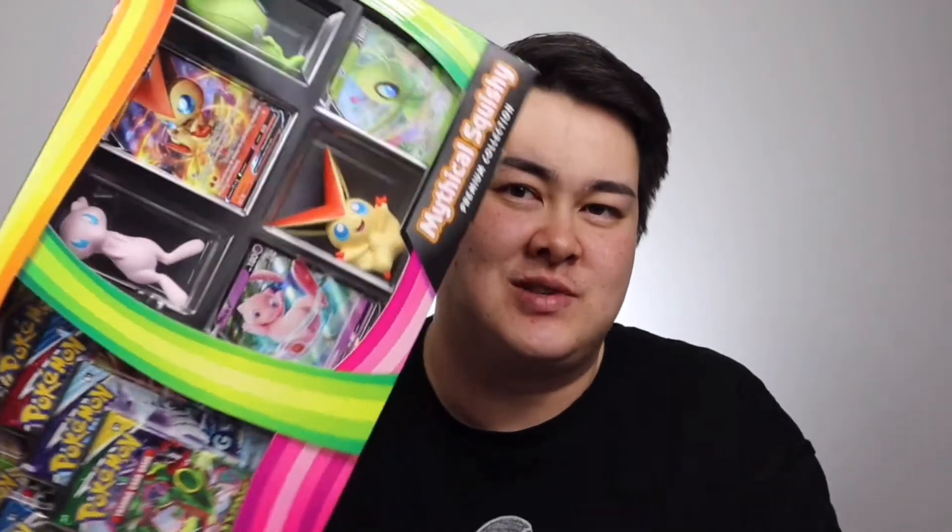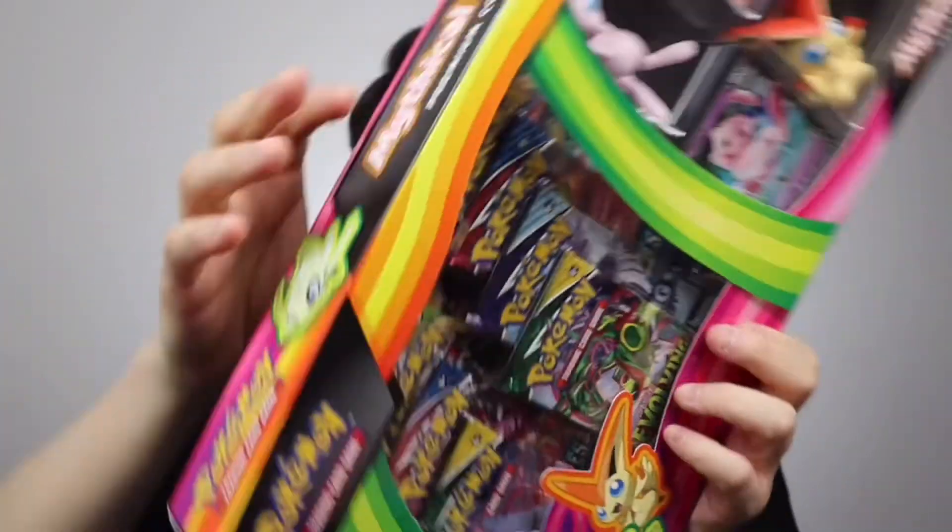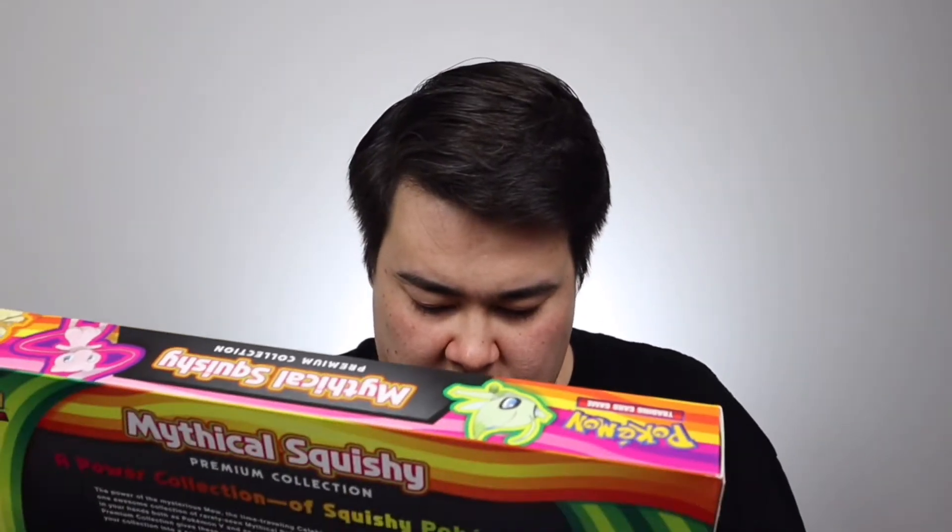This is the Mystic Squishy Premium Collection. It comes with three actual V cards, three little squishies, and I think eight booster packs — all from different sets. We've got Evolving Skies, Chilling Reign, Sword and Shield, and a whole lot of different things. I've actually had this in my wardrobe for about two to three weeks and I've been wanting to open it, so today's the day. Let's pull it out.